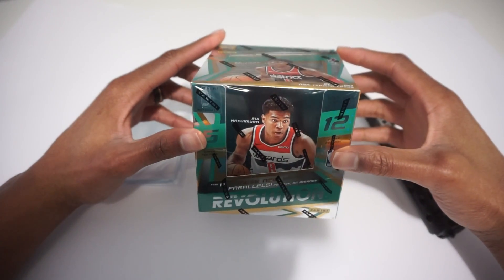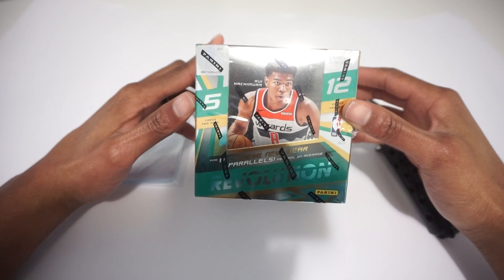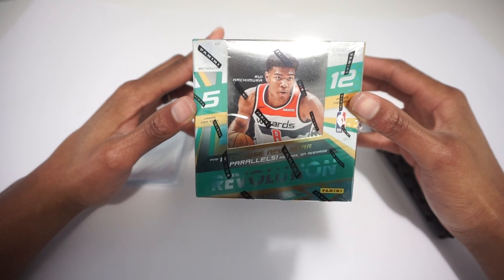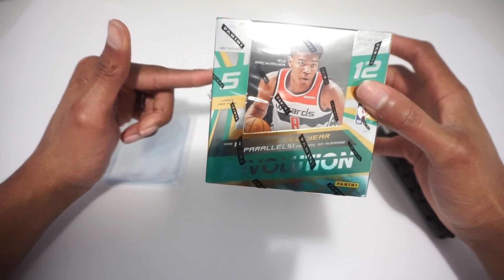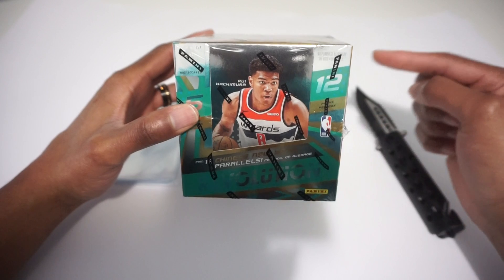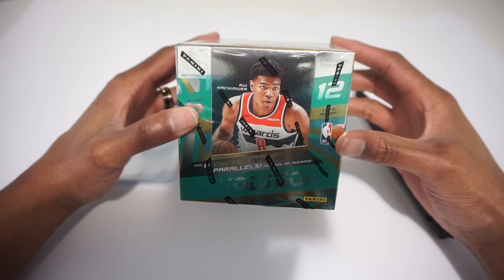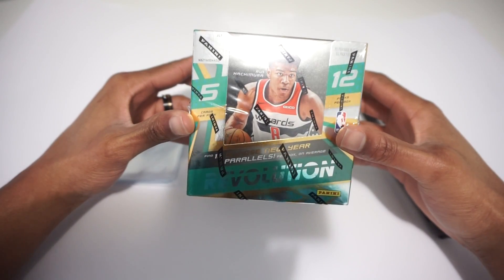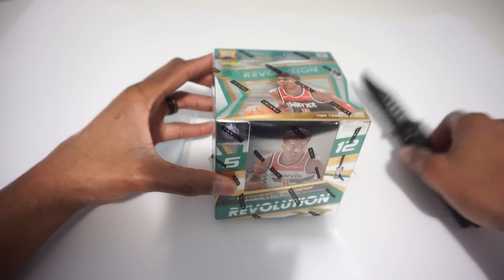What's up YouTube, it's Gary with Hobby Lottery again. What I'm ripping today is 2019-20 Chinese Revolution. This isn't as expensive as the typical Revolution box — I purchased this one for $97, and it's going for about $105 now. The regular Revolution box is going for almost $200. You can't get Chinese New Year parallels or galactic case hits, but it's still a decent value. Five cards per pack, 12 packs, 60 cards total — let's rip into it.